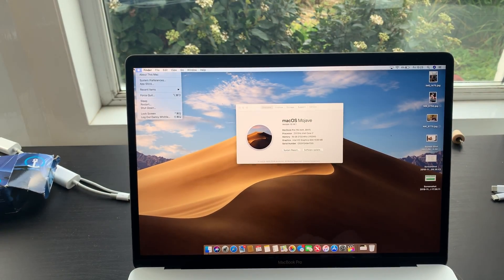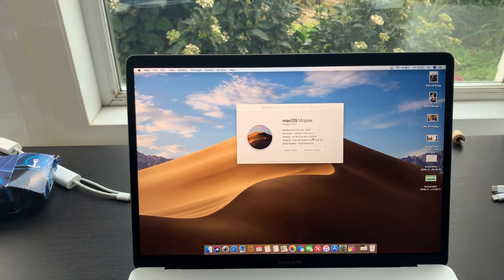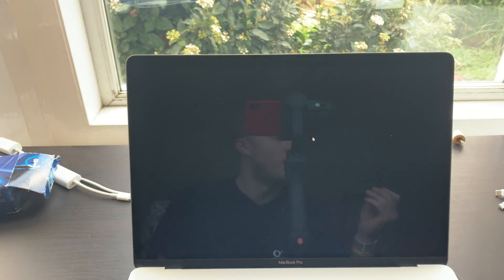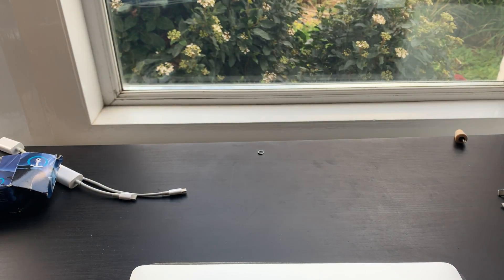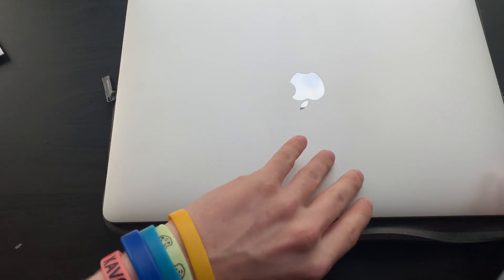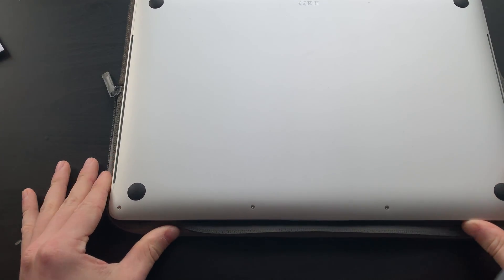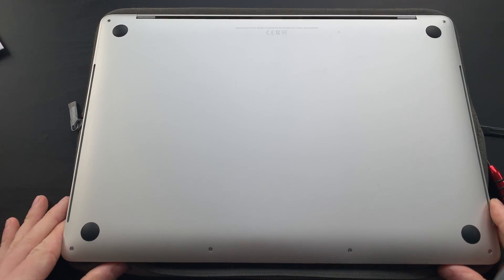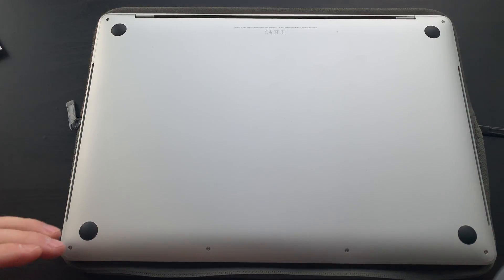The one thing you need to do is make sure it is shut down — I have mine in sleep mode. What you're going to need is a special pentalobe screwdriver, which is one of these. We're going to flip it upside down and have a look. There are quite a lot of screws, and it does not void your warranty if you do this — you are allowed to open the case, but obviously it is up to you.